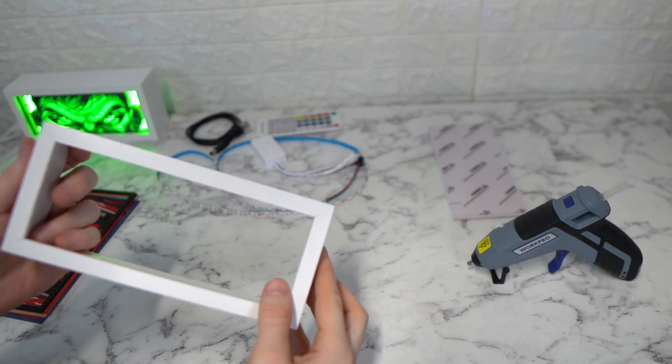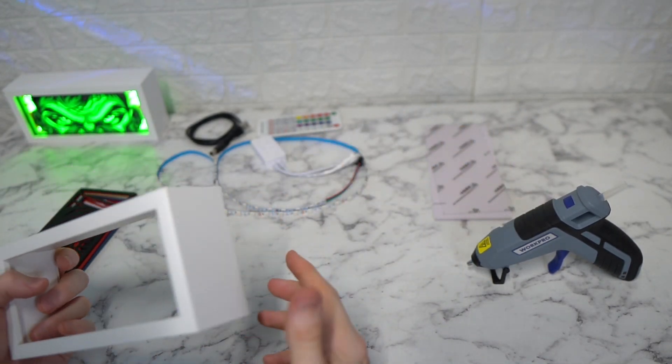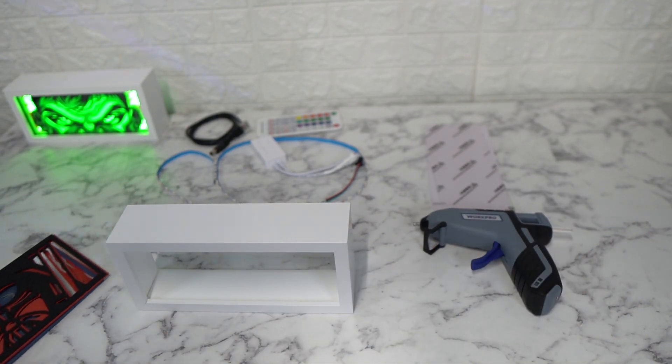So here are all the materials you need: the frame, acrylic glass, the backing plate, the LEDs out of a glue gun, and then the 3D printed inserts here.